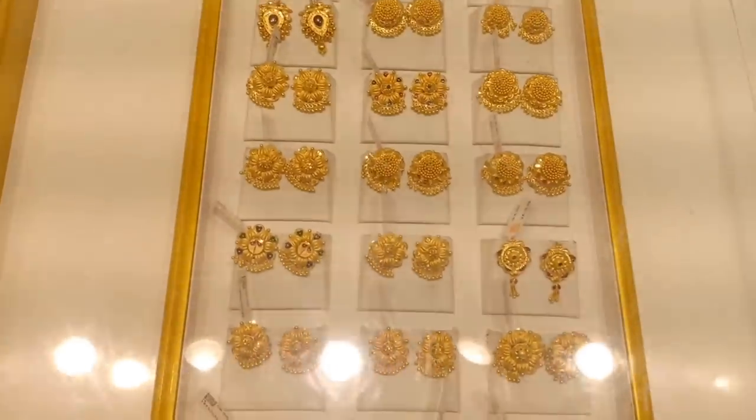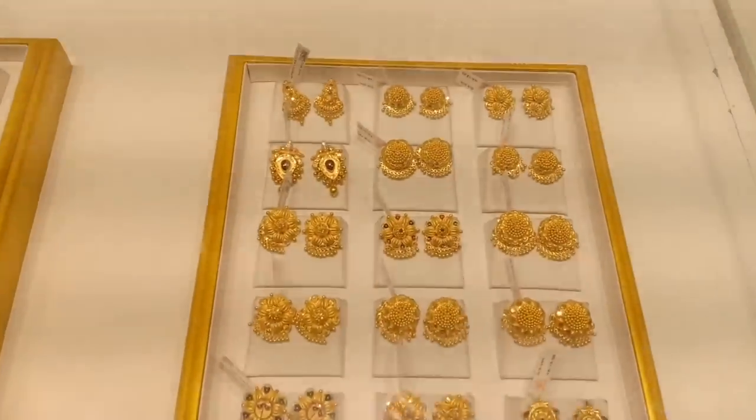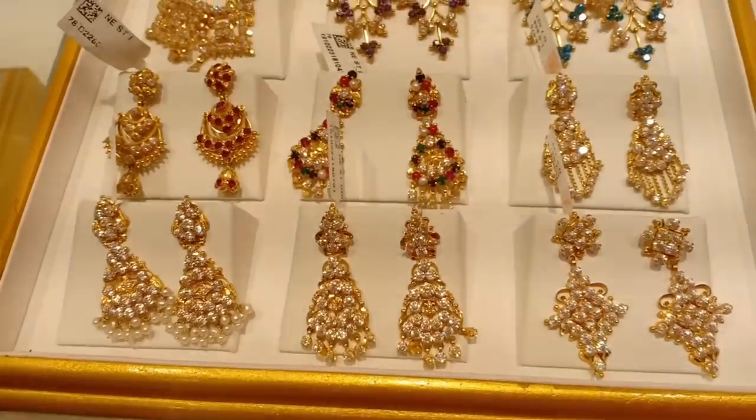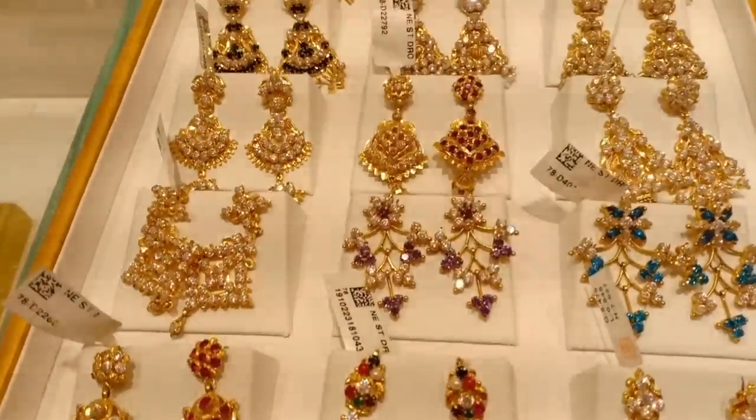It's about 6 to 8 grams of earrings. It's a very neat look. It's a very new design — this is for our friends. Most of the 90s kids will also like the 2-in-1 type.